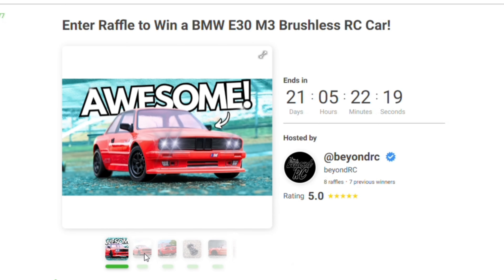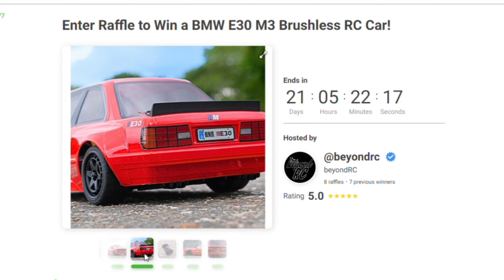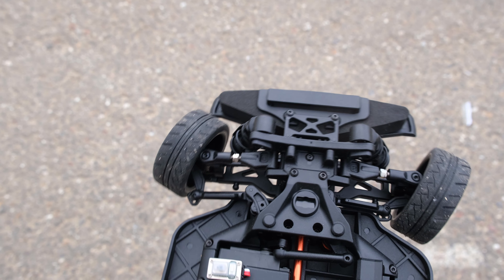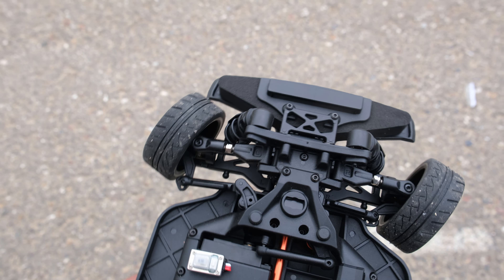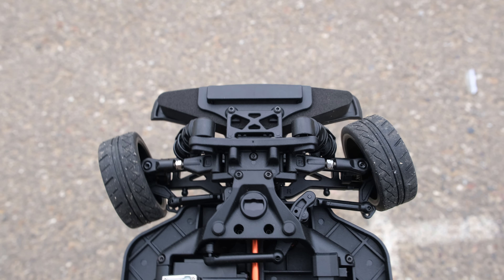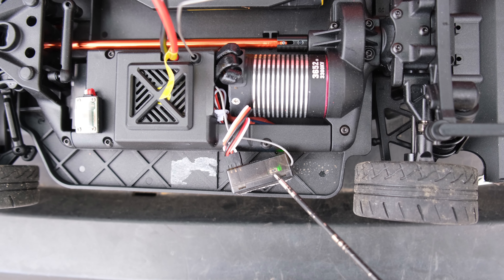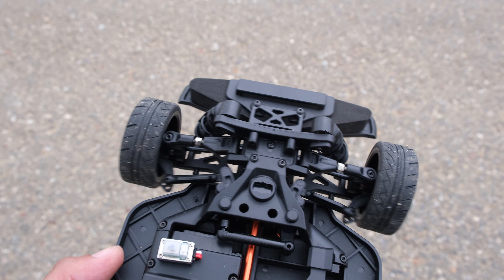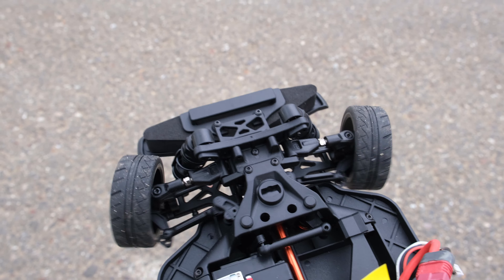Now, remember when I said I think this is one of the best looking RC cars I've had on my channel this year? Well, I'm going to give you the chance to own this very car — all you need to do is head over to Raffle after this video. So I've got this powered on — let's see what the gyro is doing. It's not set up correctly, so I'm going to have to reverse it. All you need to do is click this little button twice on the side of the receiver and we should be good to go. There we go — it was that simple.